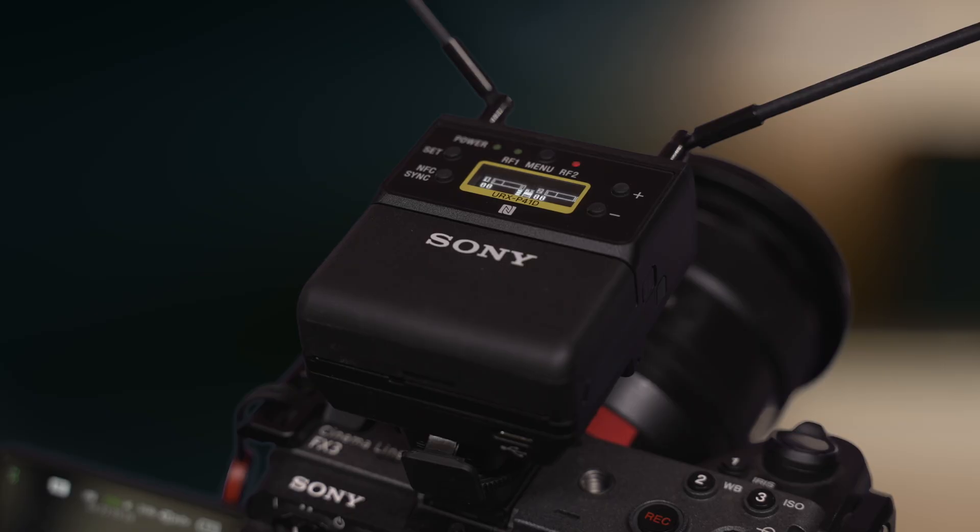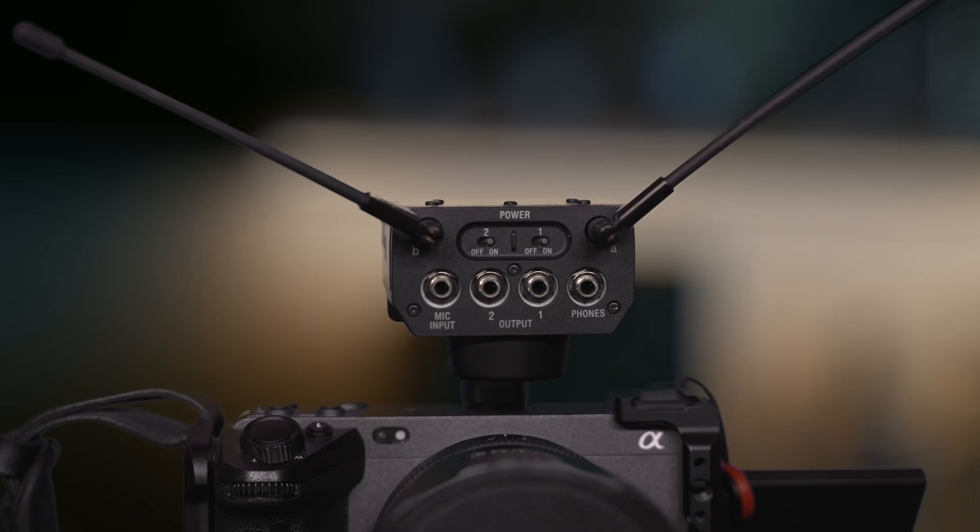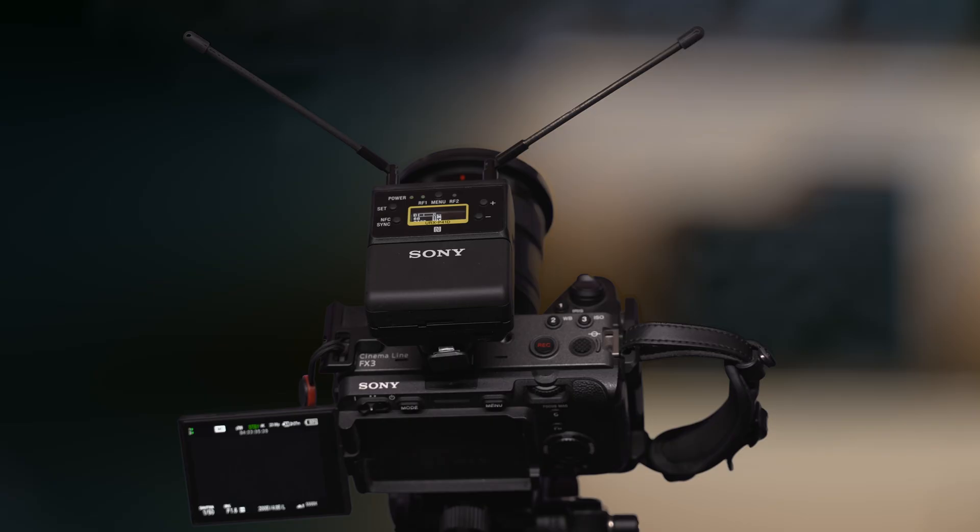My name is Alistair Chapman and in this video I'm going to take a look at the URX P41D from Sony. This is Sony's latest dual channel UWPD radio mic receiver. I've been using the UWPD radio microphones for many many years now and I really like them. They've never let me down — they work very reliably and have really good interference-free range.